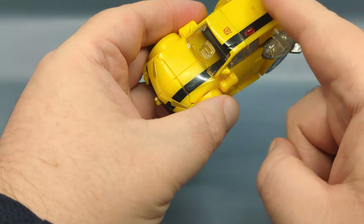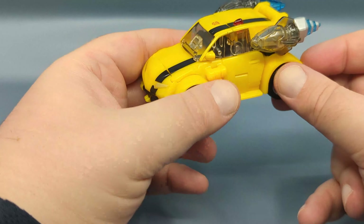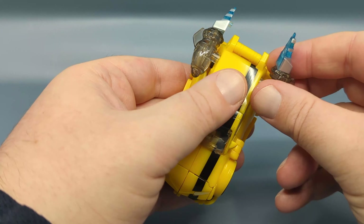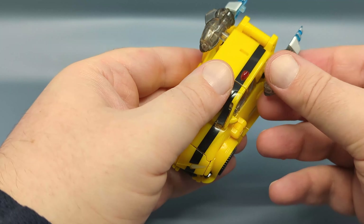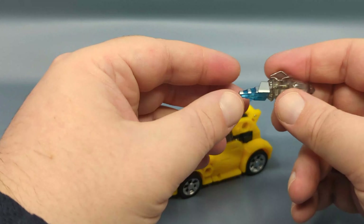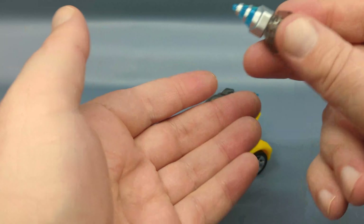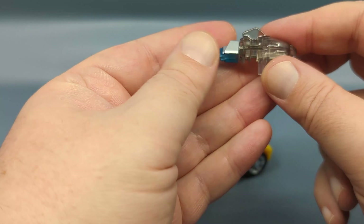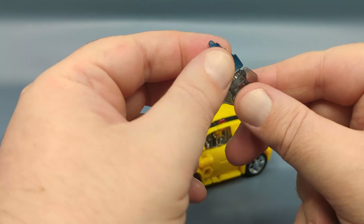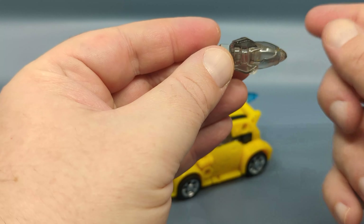I am impressed by the color matching — I don't see any odd shades of yellow — but it is there, and as always there's a question of when, not if, things are going to start breaking. These are the accessories that Bumblebee comes with: the boosters that the figure originally came with and its stinger, all done in clear plastic.